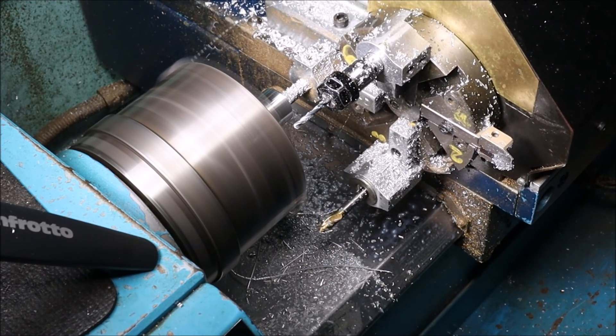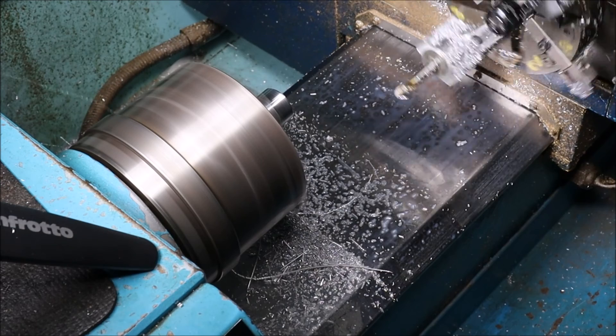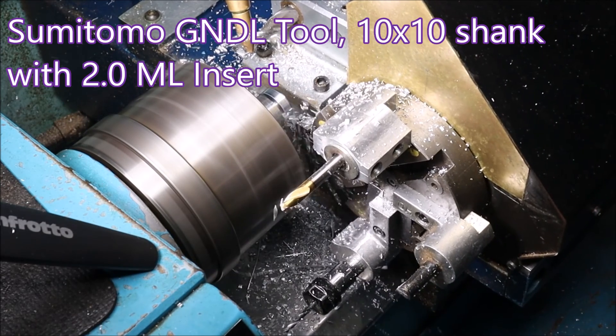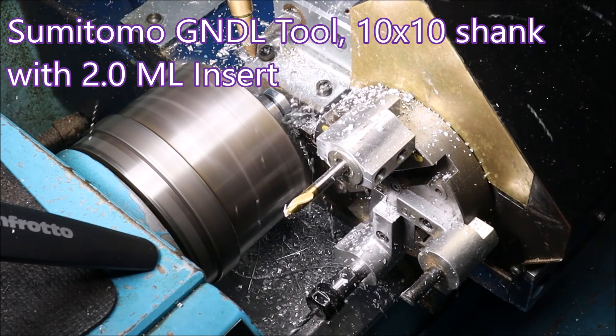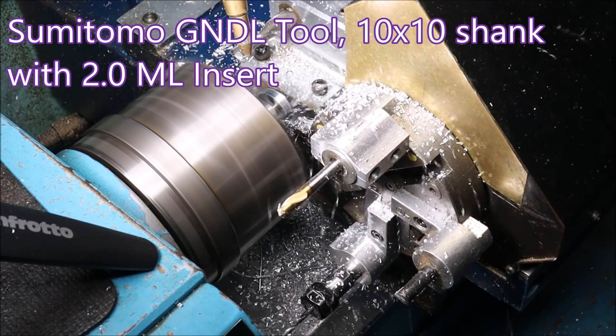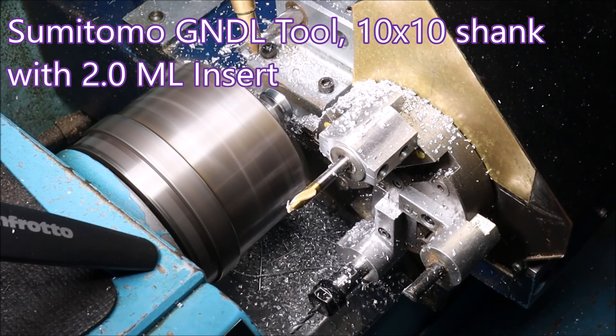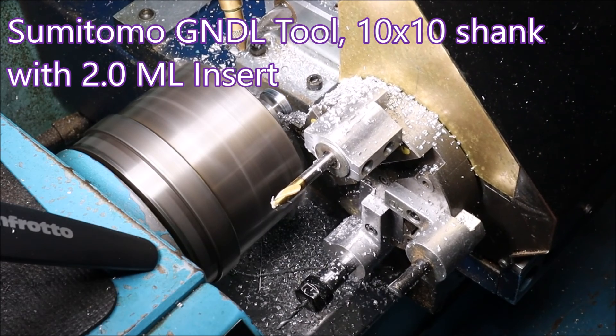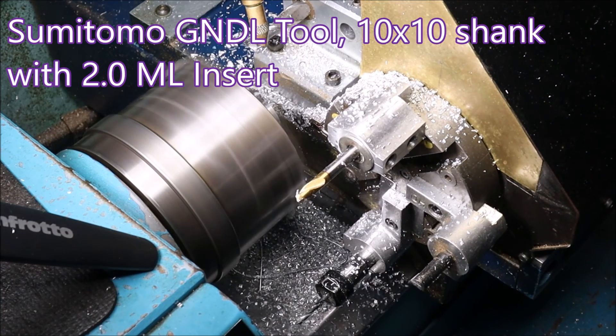In a moment you'll get to see the parting tool throwing up all those chips. There are the specs if anybody's interested in exactly the tool I'm using — they're really brilliant, very hard body. I had to use an angle grinder to shorten that one to put it in the turret; usually you can use a hacksaw.